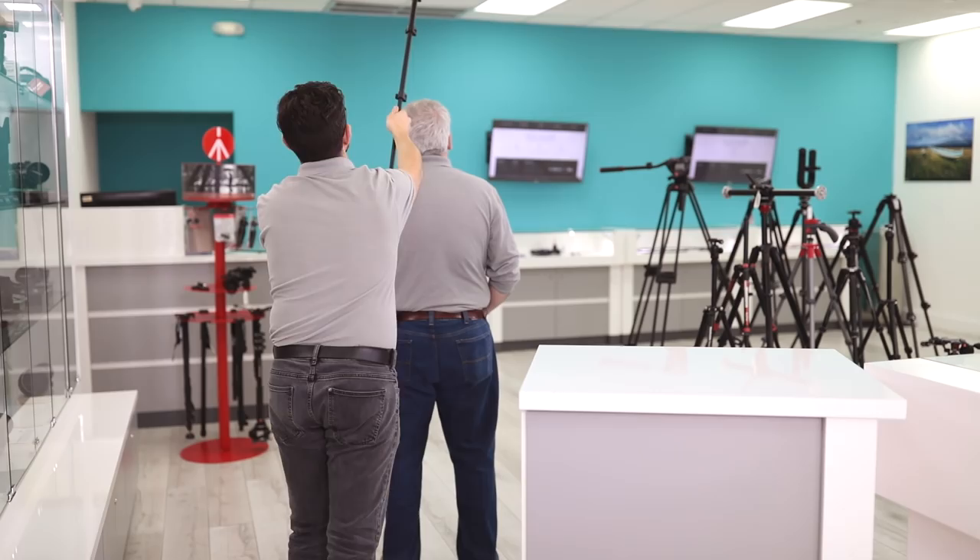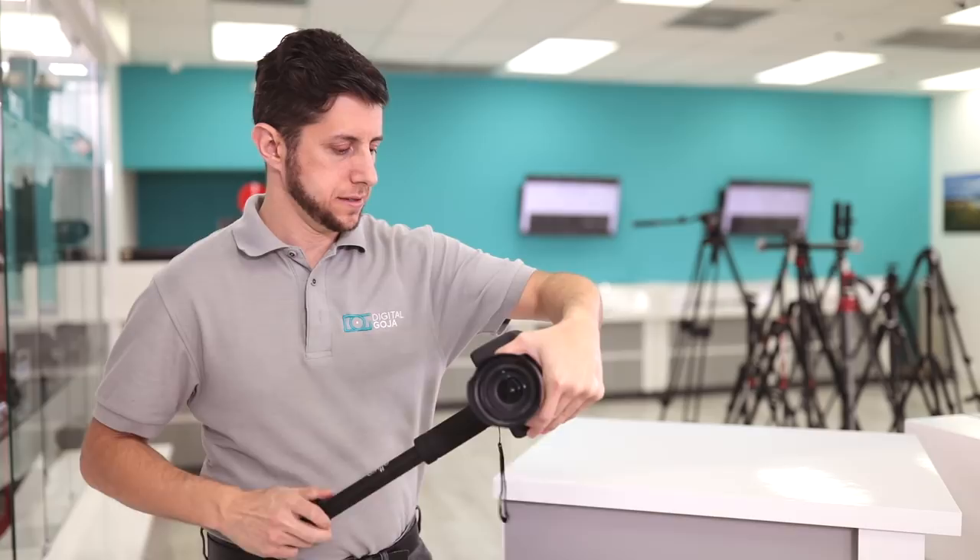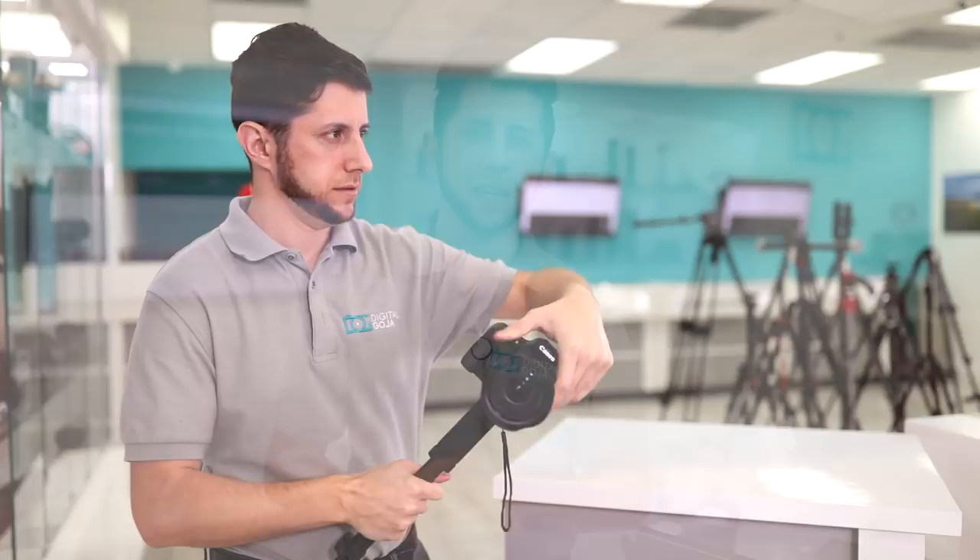Attaching the monopod to your camera is fast and easy. All you do is take the quarter-inch screw on top of the monopod and thread it into the bottom of the camera's tripod socket. If your lens has a tripod collar, you can attach the monopod directly to the lens to use it as a lens support.